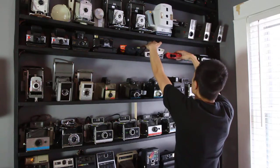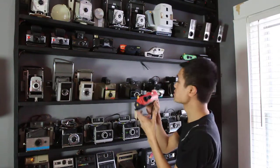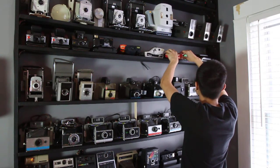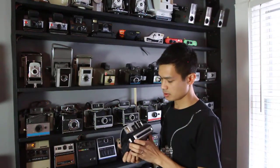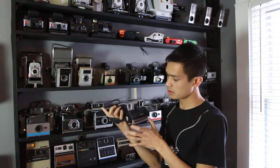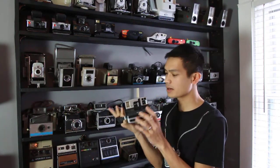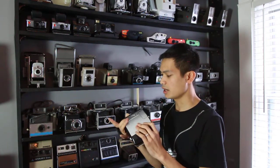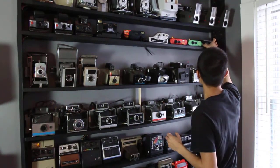Same with the iZone cameras — just the mini sticker ones. I also found this 600; this model is kind of like a macro but not as precise. This isn't one of my favorite cameras — it does not have any manual settings other than red-eye reduction.